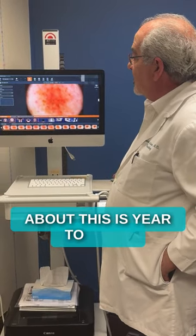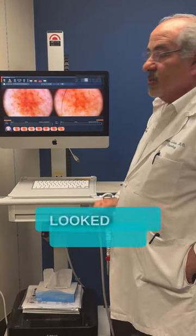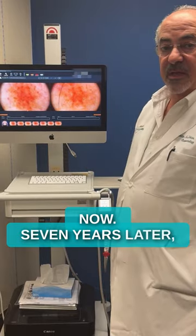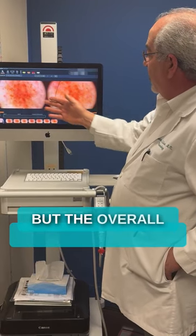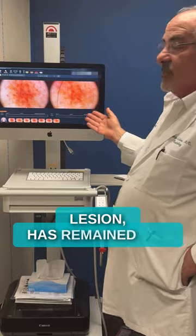Some characteristics we know are benign, and some are more suspicious. The nice thing about this is year to year we can do a comparison — this is what the lesion looked like initially and this is what it looks like now, seven years later. Because of smart sun protection, the lesion has gotten a little bit lighter, but the overall size and dimension of the lesion has remained the same.